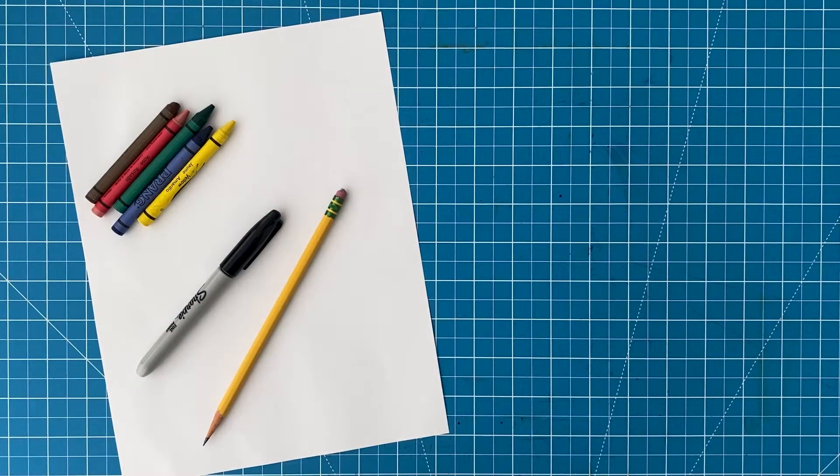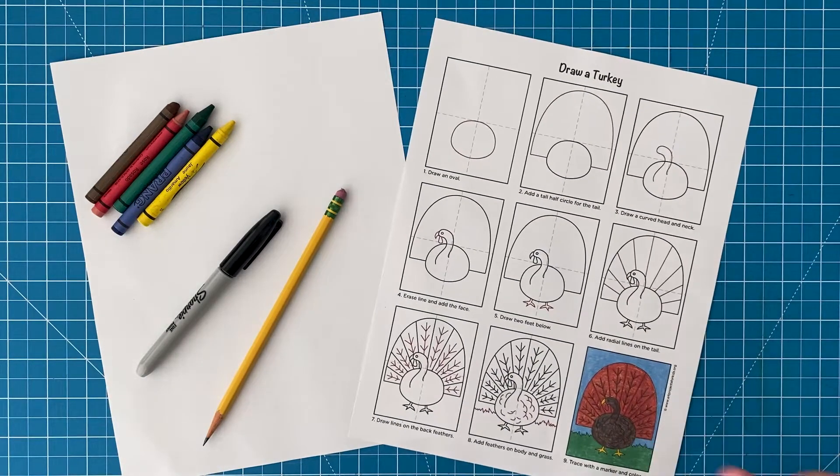First, you need to collect your art supplies: a sheet of drawing paper, pencil, black marker, and some crayons. You can also download this free How to Draw a Turkey tutorial from my website.